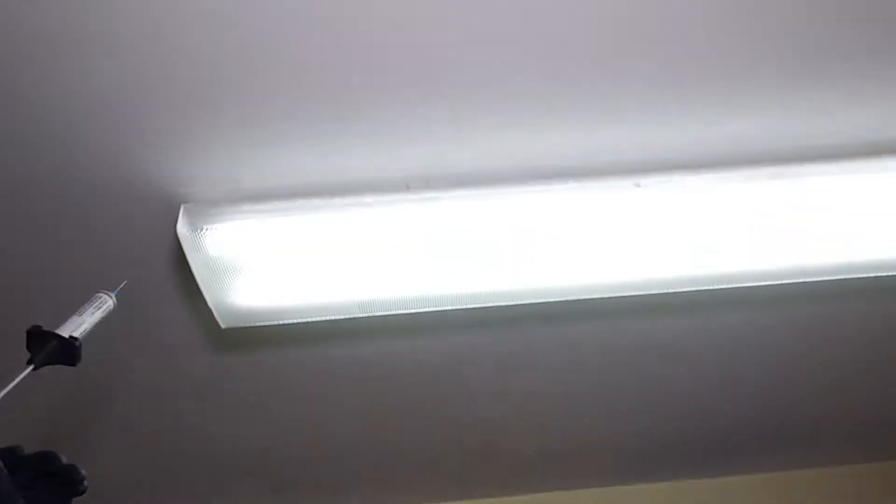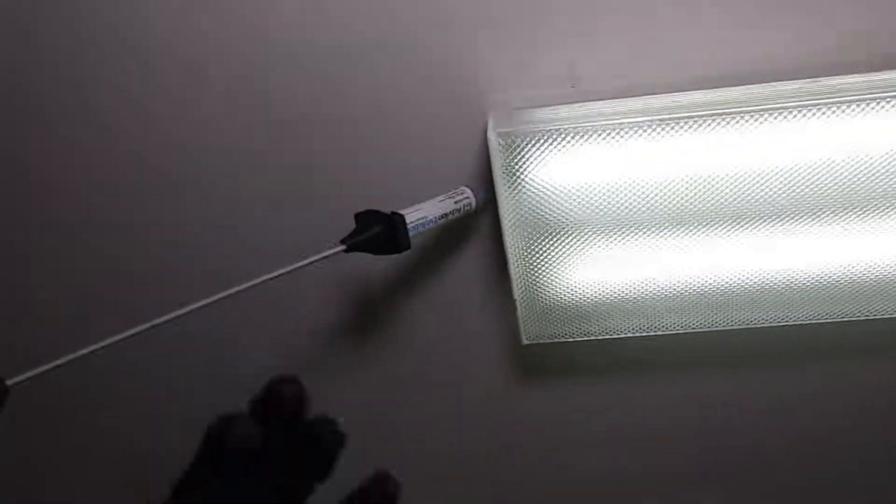The lighting — roaches will get up there and make a home and you'll see them in your lights. So we'll just bait around it with our tool. We'll see you next time.